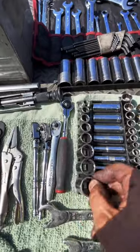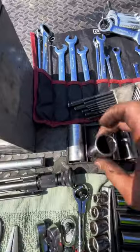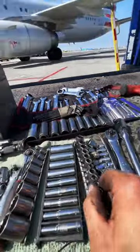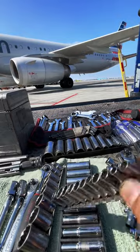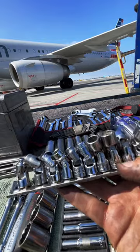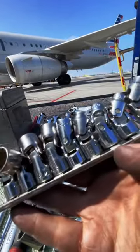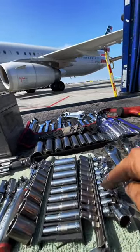Up next let's take a look at the socket sets. We've got three-eighths inch drive — shallow as well as deep — and all my sockets are 12-point, which is basically standard on aircraft maintenance since the majority of nuts and bolts are 12-point. Along with the three-eighths, these are the quarter-inch sockets, again 12-point. These are universal sockets — I highly recommend these and definitely don't skimp on them. Either buy Snap-on or S&K. It costs a pretty penny but it's worth every cent. Those definitely get into some tight spaces on engines.